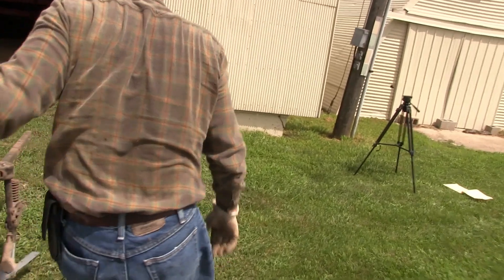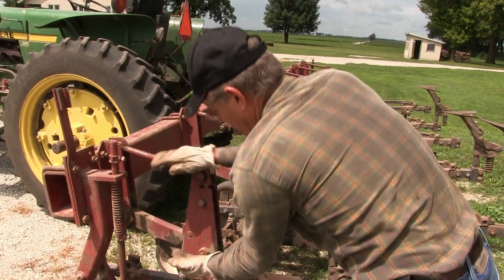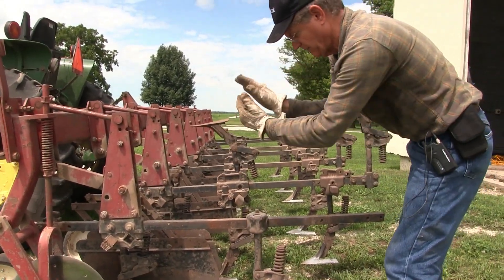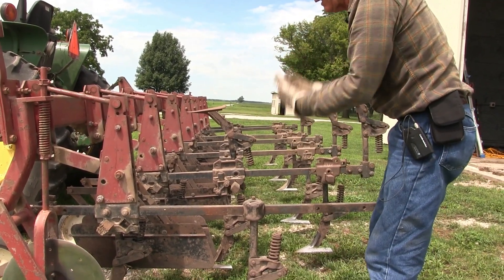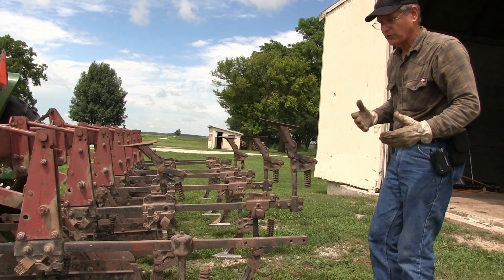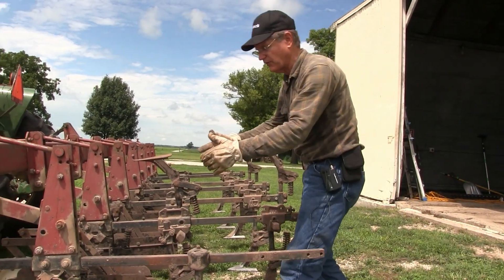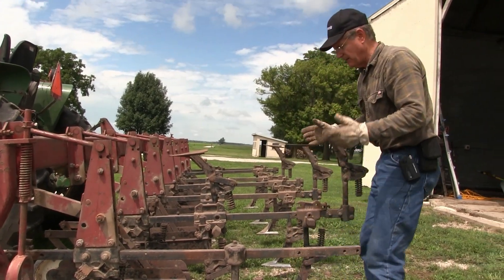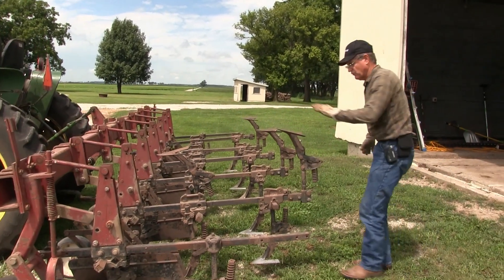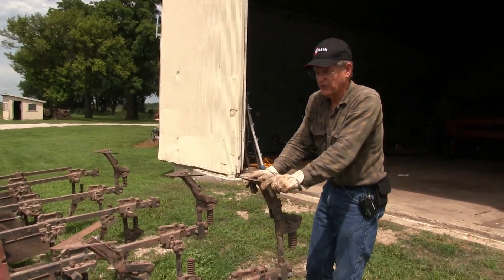Moving around to the back of the cultivator — each one of these gangs has a turnbuckle that you can turn to change the angle of this bar. When setting up a cultivator, I want all these the same height, the same angle, and all the sweeps set and adjusted to the same depth from the bar. I use a four-sweep system. The first flow of soil — the combustion chamber, the spark plugs on each side — throws the soil and slams it hard into the row. The next sweeps following that put the next flow of soil in more horizontally and finish covering up the weeds. This additional sweep would be set up for a fifth-sweep system, which we don't use for first cultivation.